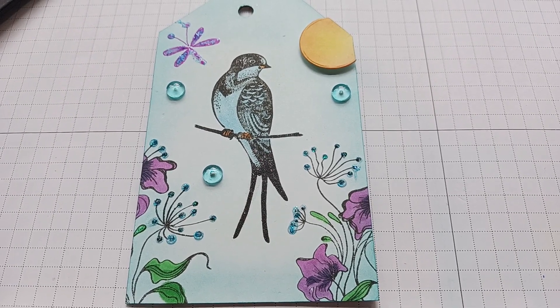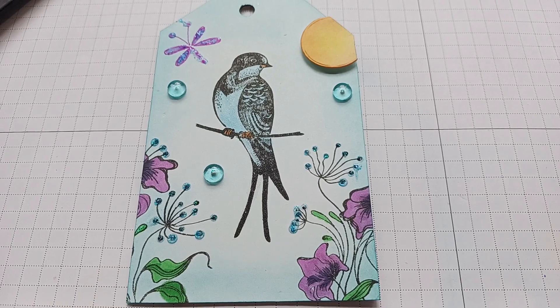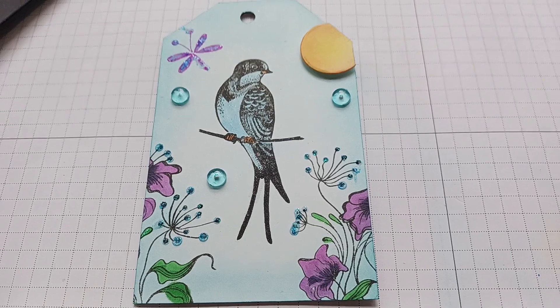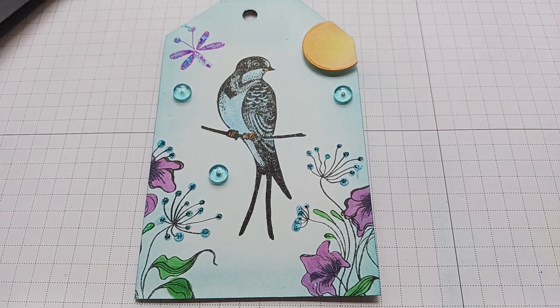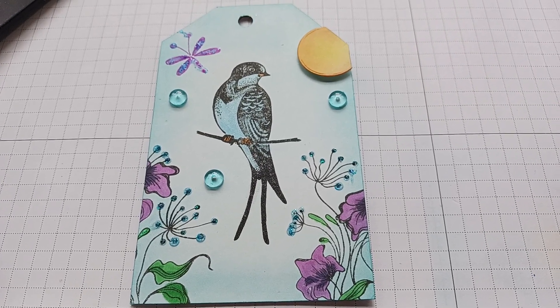If you're interested, I'll link Carrie's channel below if you want to get some of her dew drops. This is my tag for the challenge for the month of June. Thanks for watching, happy crafting, and I'll catch you next time — bye!